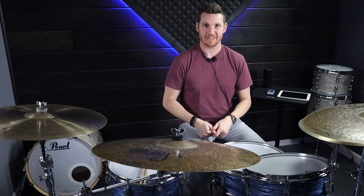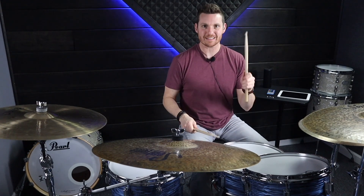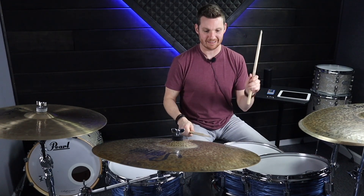First things first, we are going to take a double paradiddle which is: right, left, right, left, right, right, left, right, left, right, left, left.